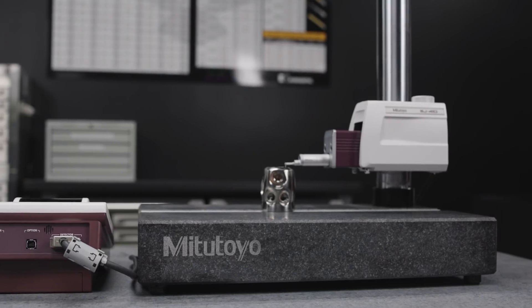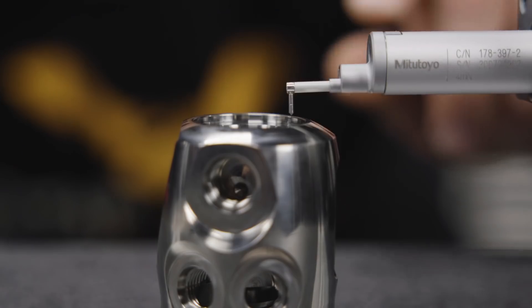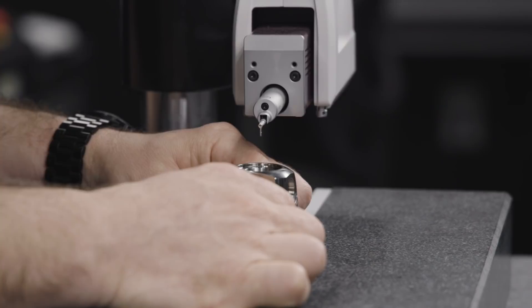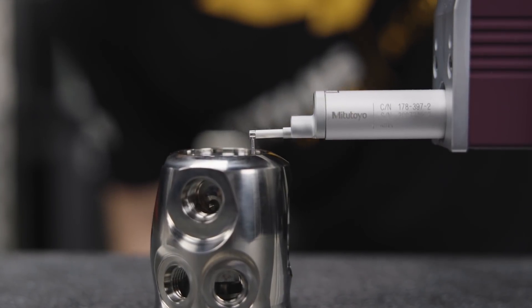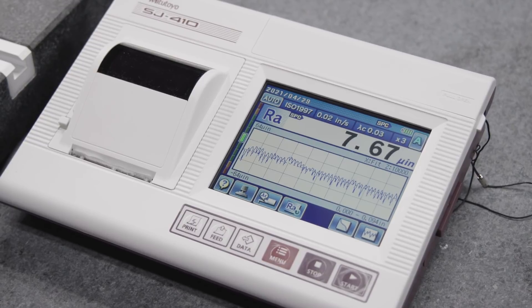In this situation you might want to upgrade to something like this — the Mitutoyo SJ410. This is a skidless system, and as you can see the stylus here is free from the body surrounding it; it has no skid. That allows me to sneak in here in a nice tight spot and slide along that surface with no skid in the way.